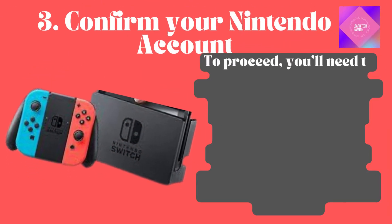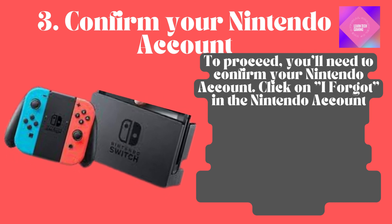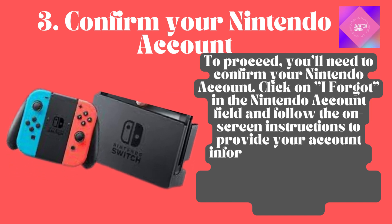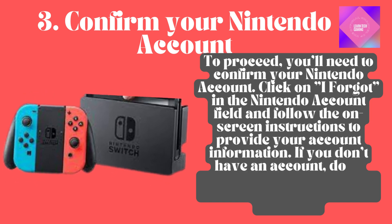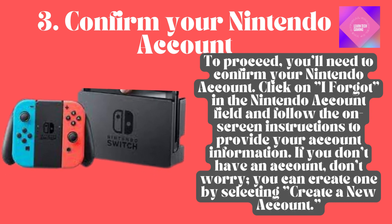Confirm your Nintendo account. To proceed, you'll need to confirm your Nintendo account. Click on the 'I Forgotten a Nintendo Account' field and follow the on-screen instructions to provide your account information. If you don't have an account, don't worry — you can create one by selecting Create a New Account.